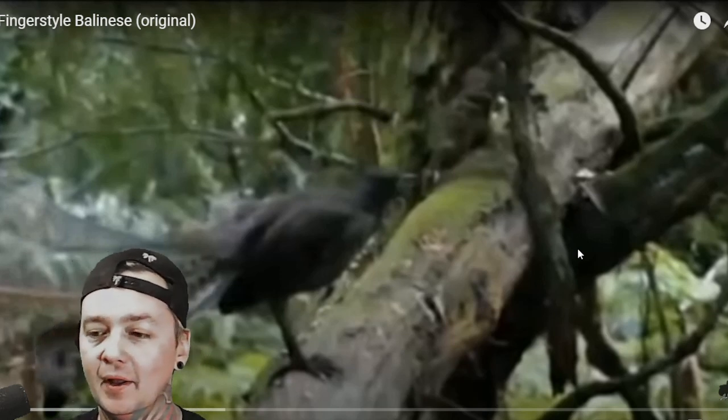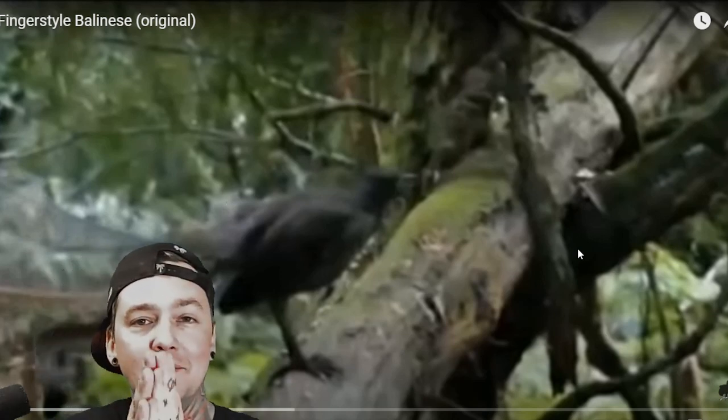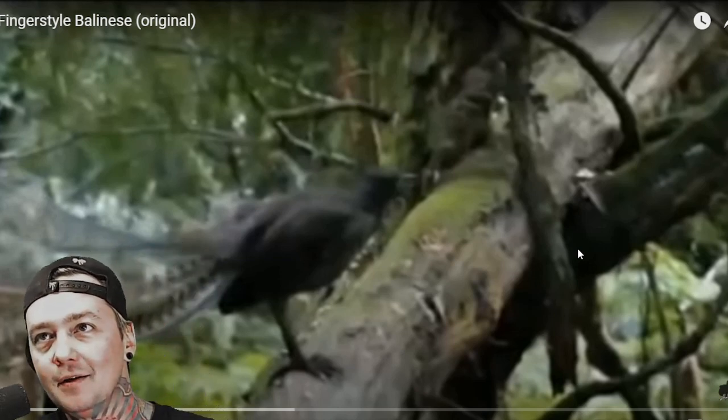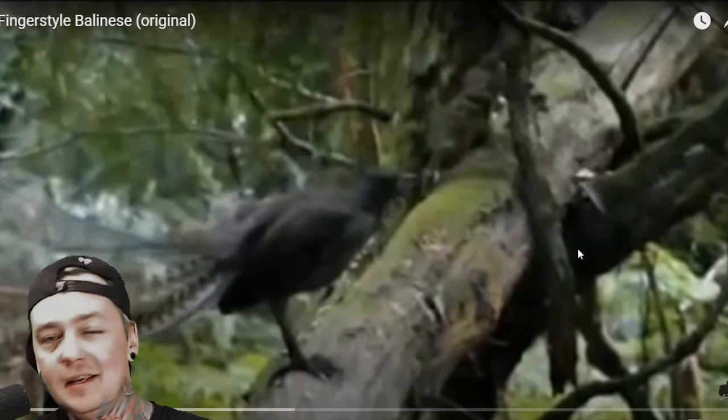Without further ado, dive right in and please consider clicking the subscribe button — I'd really appreciate it. Spark it if you got it. This is fingerstyle Balinese, an original from Alip Ba Ta.